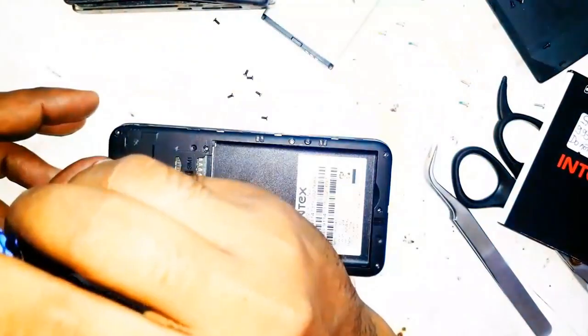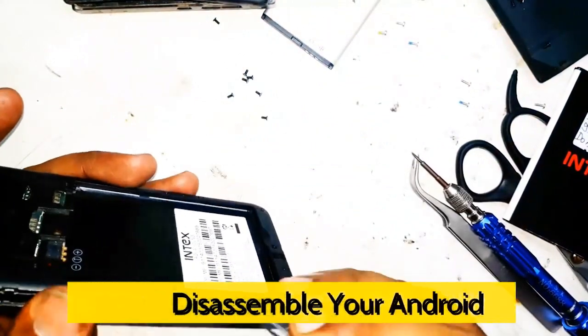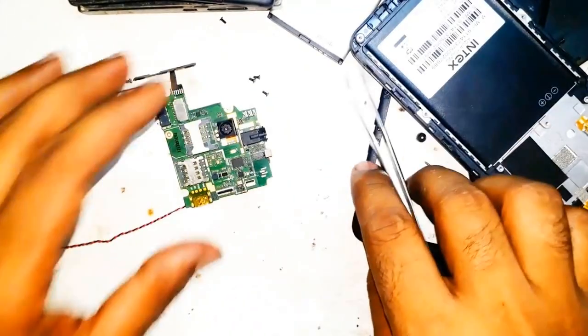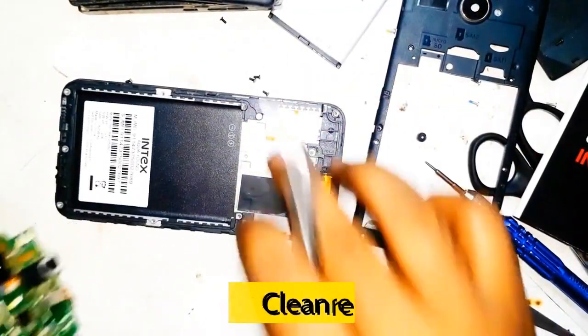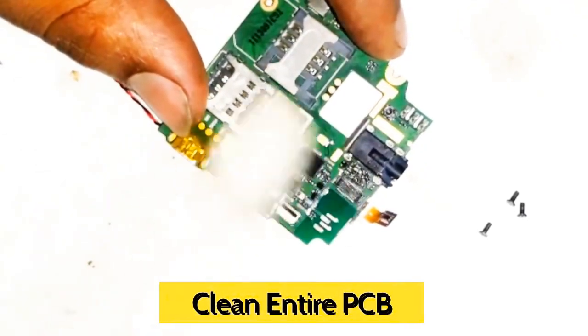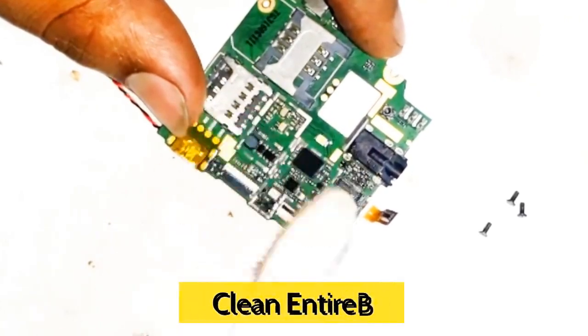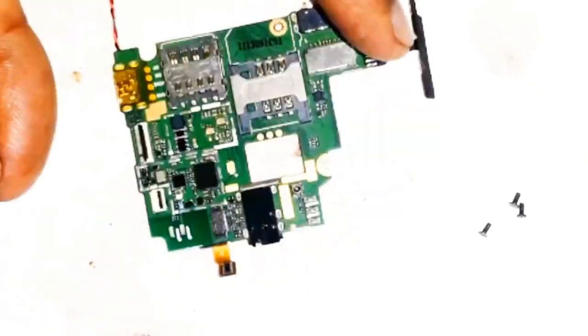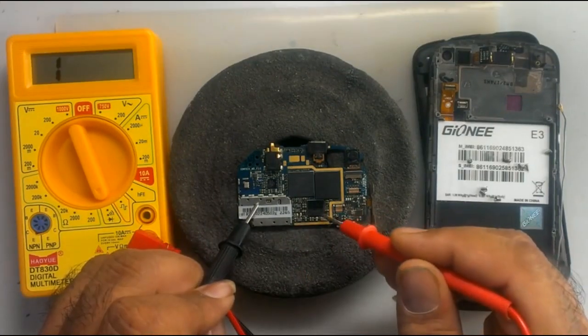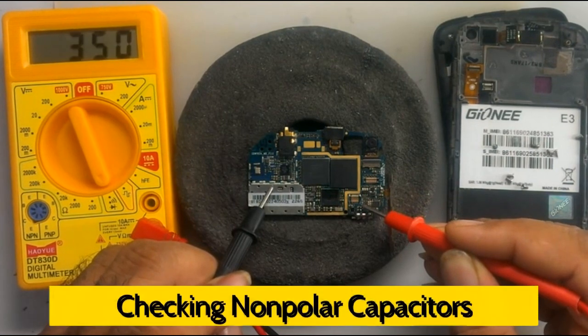Is it possible to repair a phone with a half shorting PCB? Yes. Disassemble your Android phone and get out the shorting phone PCB from the phone casing. Clean the entire PCB thoroughly with any circuit cleaner, like CTC, Philips contact cleaner spray, alcohol, or petrol. Now dry it completely. You can use a table lamp or rework station to dry it. Assemble the phone back and switch it on to see if the half shorting is removed or not. In most cases, the problem gets solved. But if there is still half shorting, then check for small non-polar capacitors near the battery connector and power IC, and remove the faulty one.